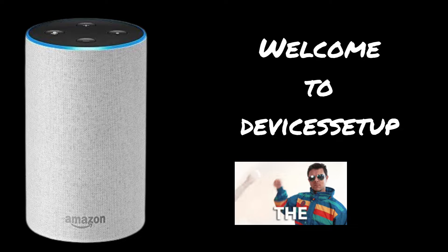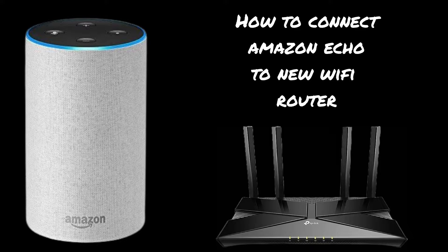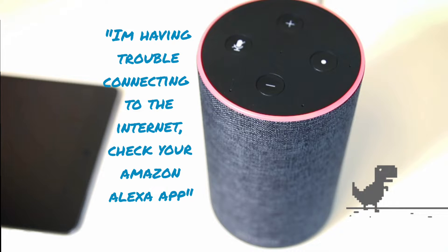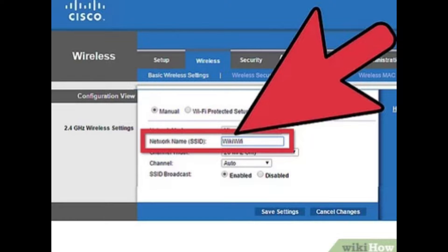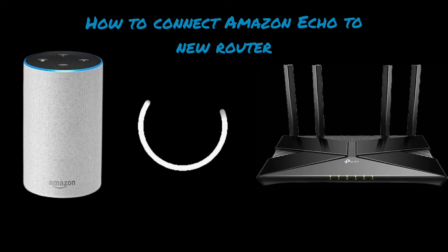Welcome back to the Devices Setup channel. Today we will learn how to connect Amazon Echo to a new Wi-Fi router. The Echo shows offline status with a red light when it is not connected to the internet, which can happen when you change your router, change your Wi-Fi password, or change its SSID. So let's learn how to connect Echo back to the new Wi-Fi router.